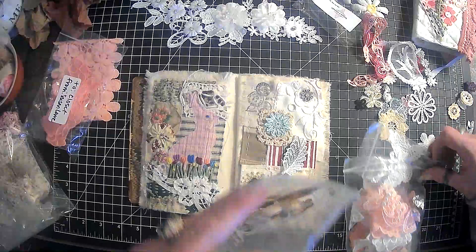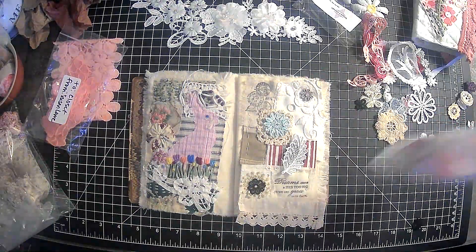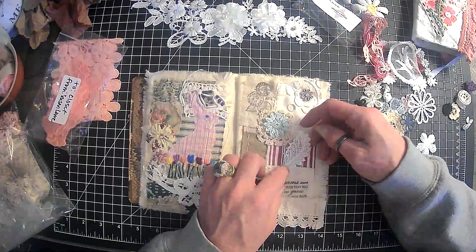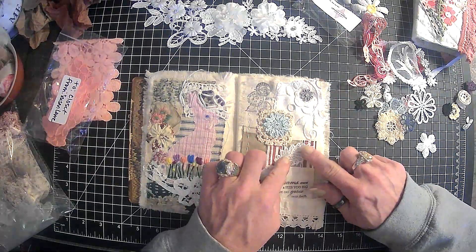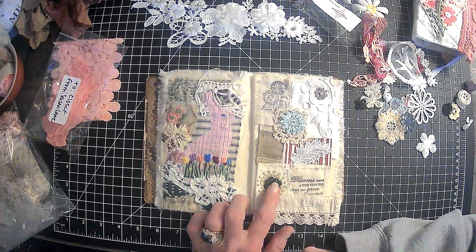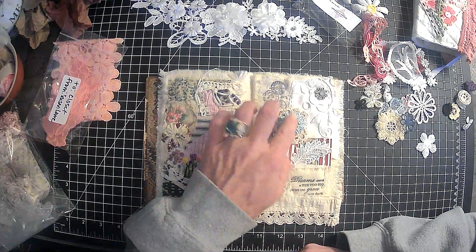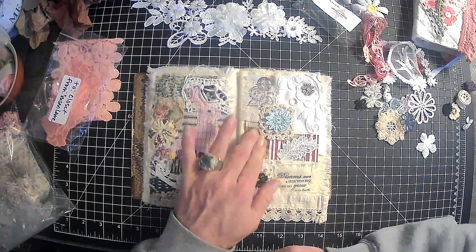Got buttons — leaf buttons, butterfly buttons, all of the buttons. I don't really like that there. I need to have that like that somehow. I kind of like that. I do like this so far. I like that there — I really like that color in there. But I feel like we definitely need something else.